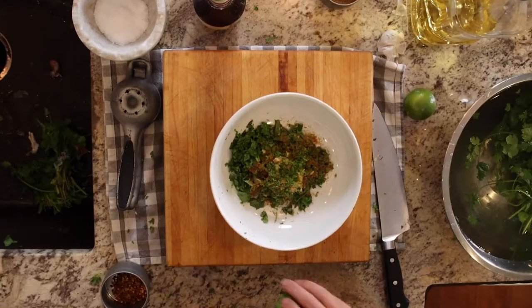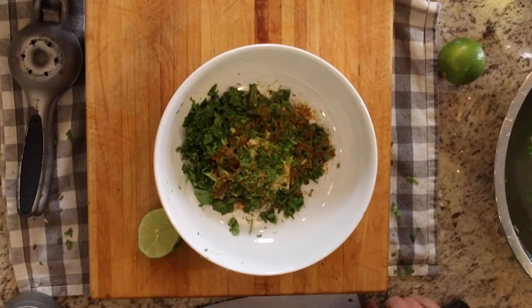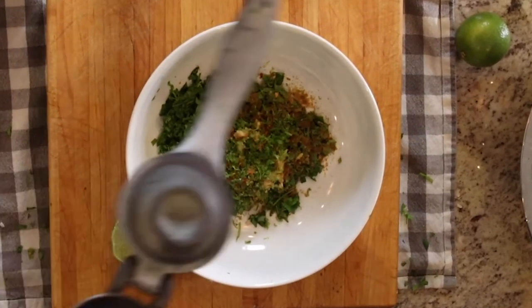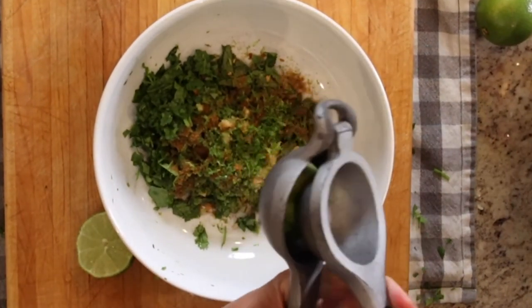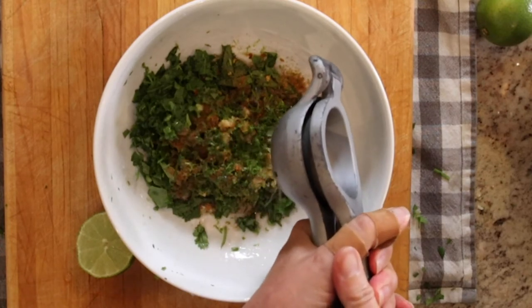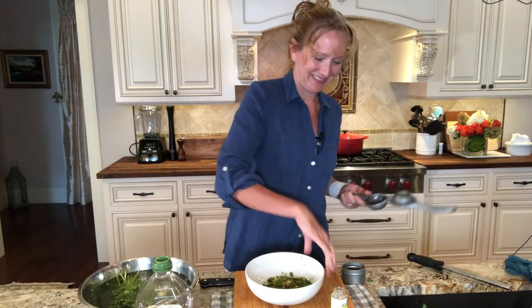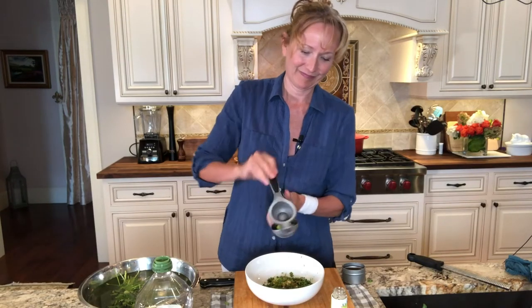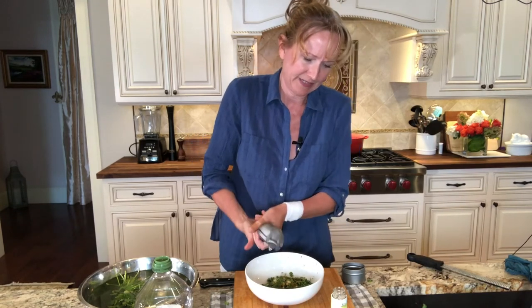Then add the zest of one lime. After you zest your lime, go ahead and cut it in half and squeeze in all the juice. If it's not a real juicy lime, go ahead and add two. Get both halves in.